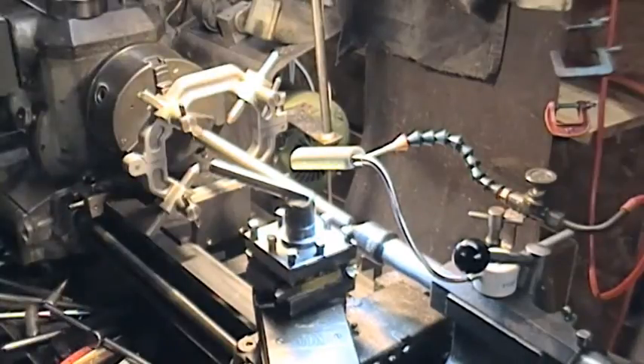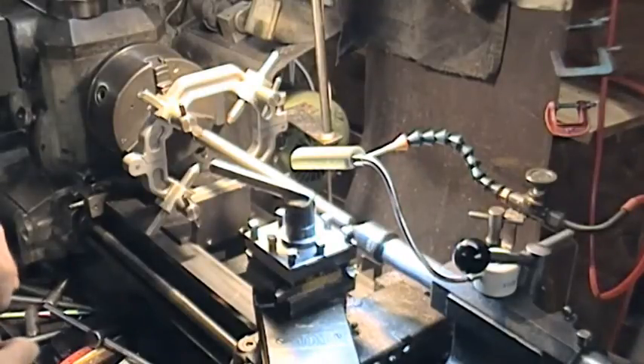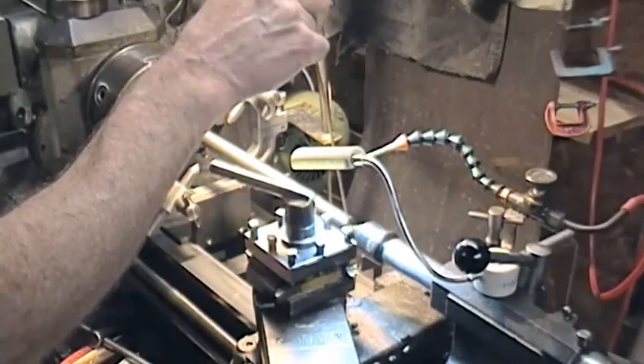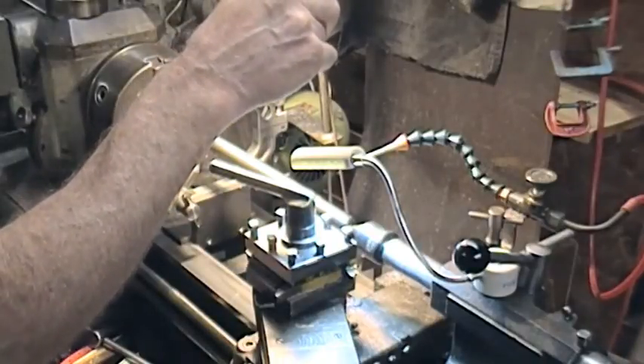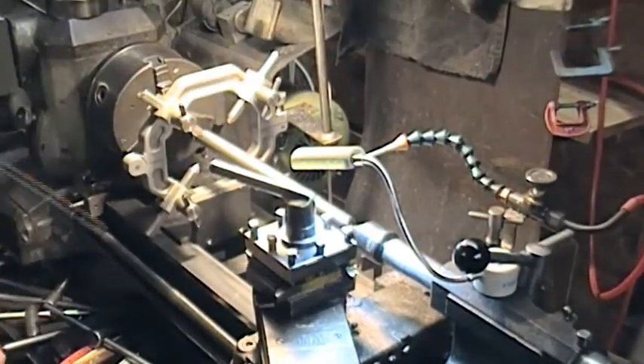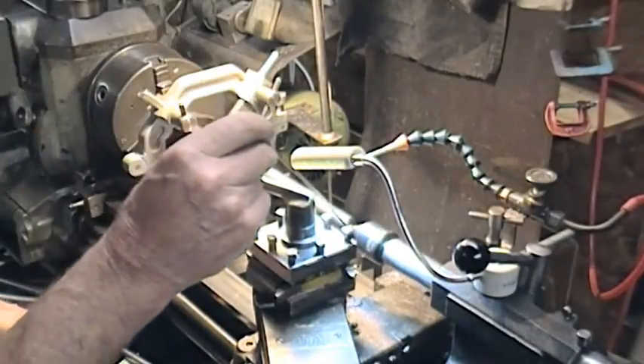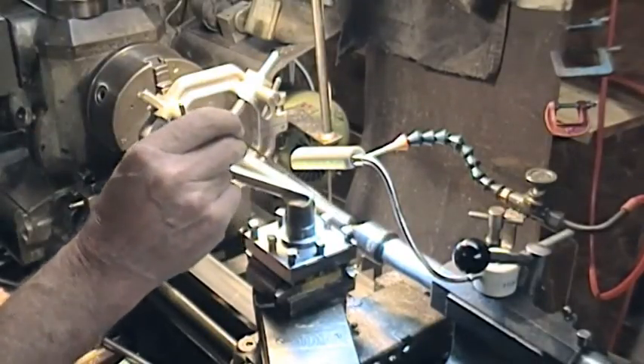Let's assume this was a piece of material that somebody had brought in and they wanted something done at this end. To heck with the runout — they're not worried about it. So what we've got to do is try and get this set up so you can work on this area.